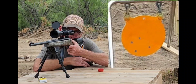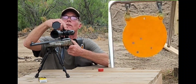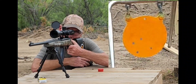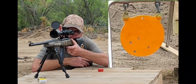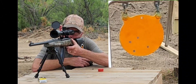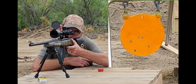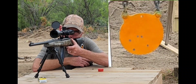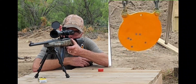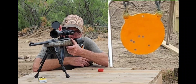We're still hitting pretty low, so I'm gonna come up with another four clicks. Now let's see what happens. There we go — wow guys, this is fun!